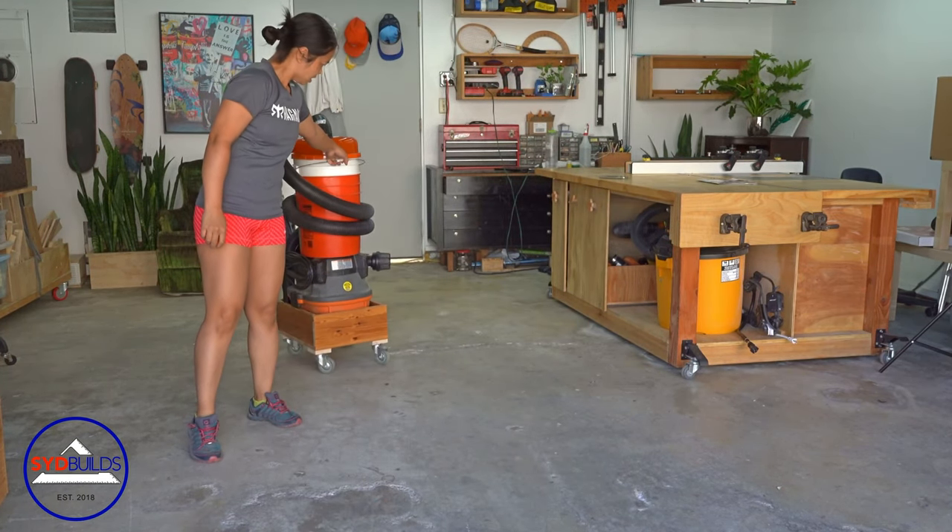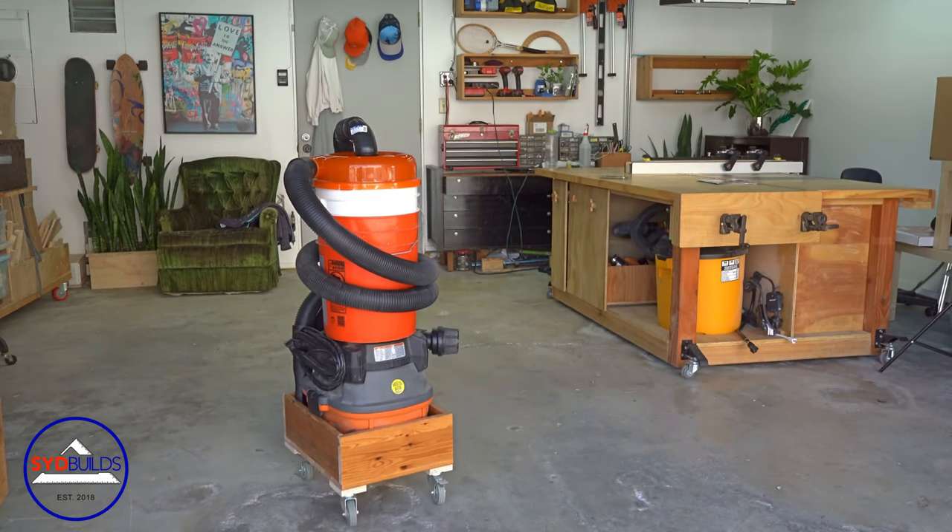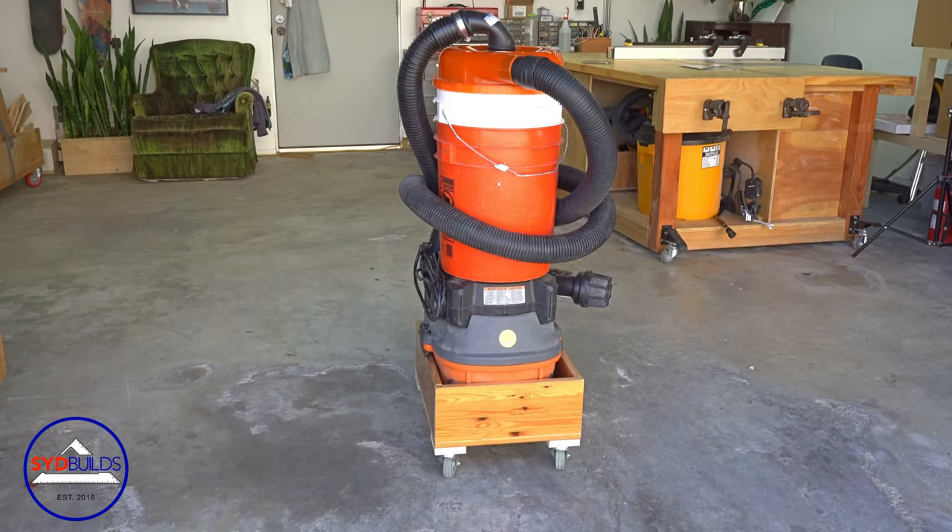And that's it! I can wheel it around, drag it with me, and push it away, and everything will pretty much stay inside the cart.